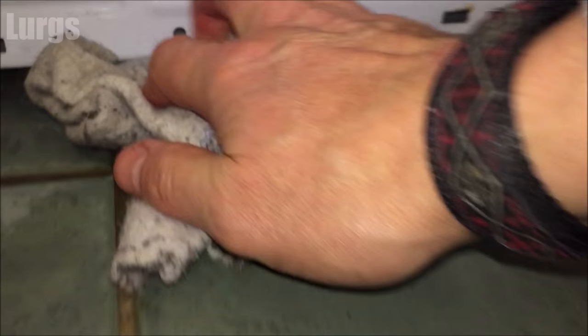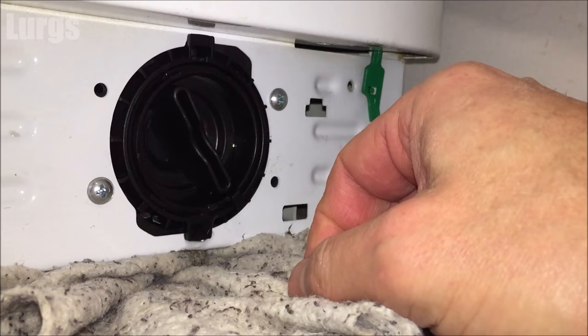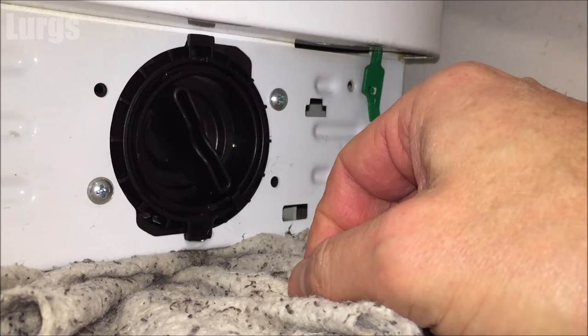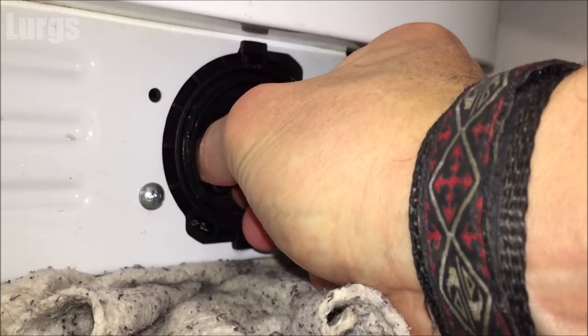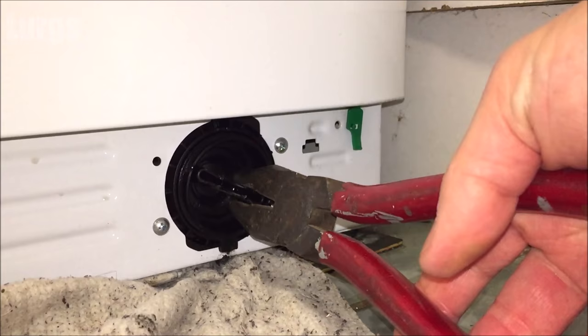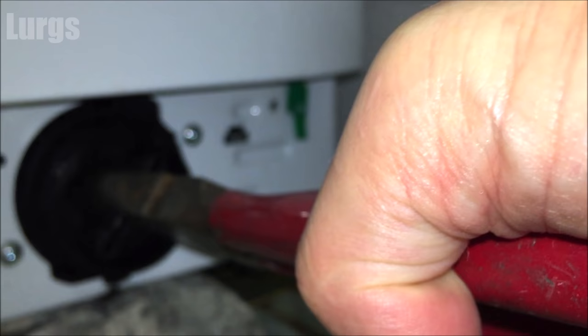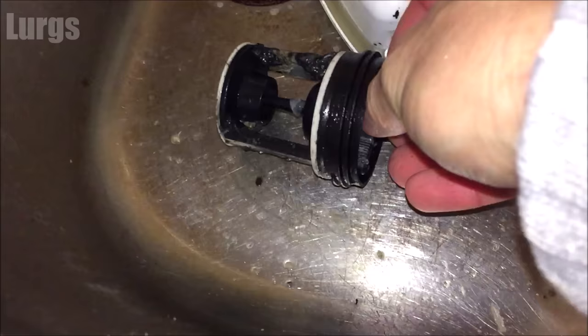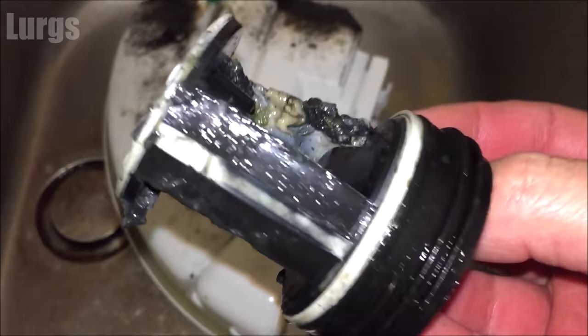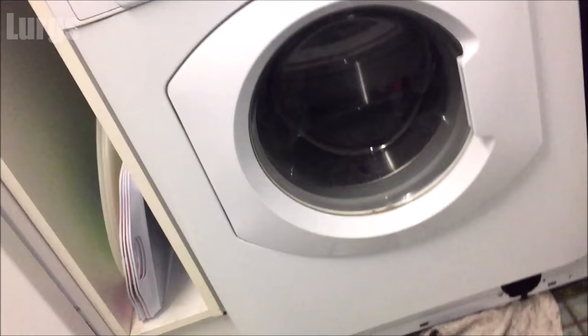Take out the filter completely by unscrewing it anti-clockwise. On this one it's probably never been off, so it is quite stiff. I got a pair of big pliers just to give me a bit of extra leverage — but don't squeeze them really tight because you do not want to break the plastic. It's just for a little bit of extra leverage. Once it's completely unscrewed, pull it out. This one's actually looking pretty good — sometimes they have hair clips and coins in them, but this one just has a little bit of sludge to clean off.